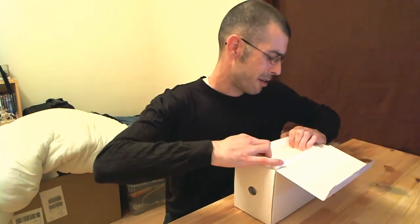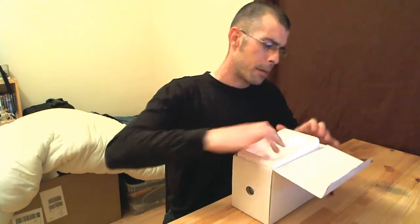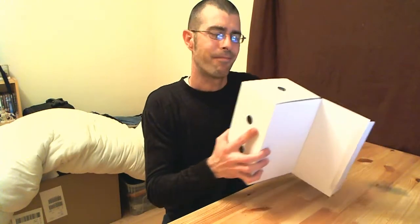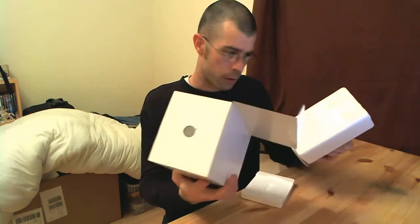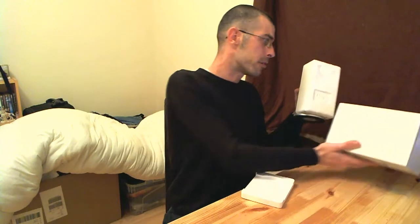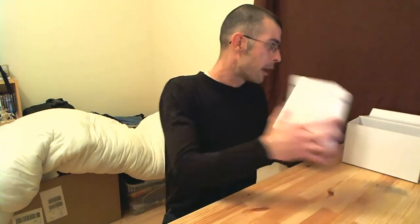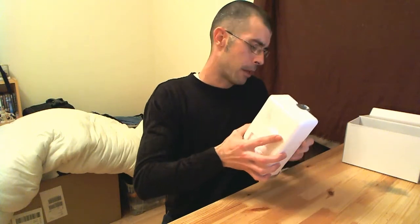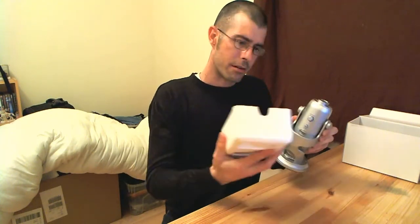So let's get this out. There's quite a bit of packaging in here — well protected, it's polystyrene. For those people out there who care about the environment, there's a lot of polystyrene in this box. But it means your microphone is going to come to you in one piece and not be broken, and that's an important thing.